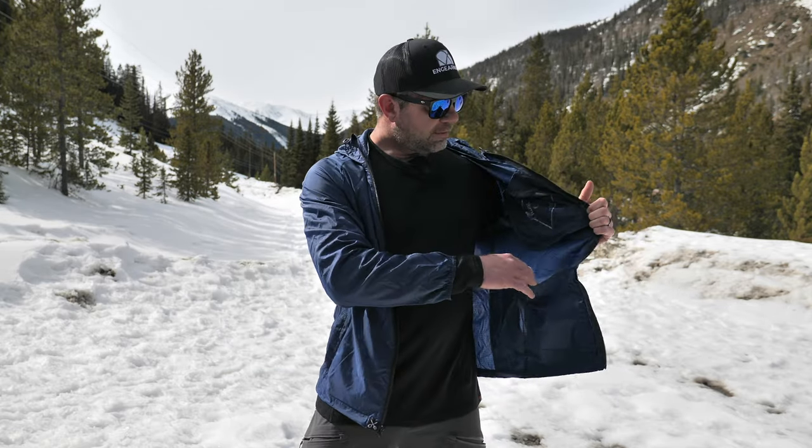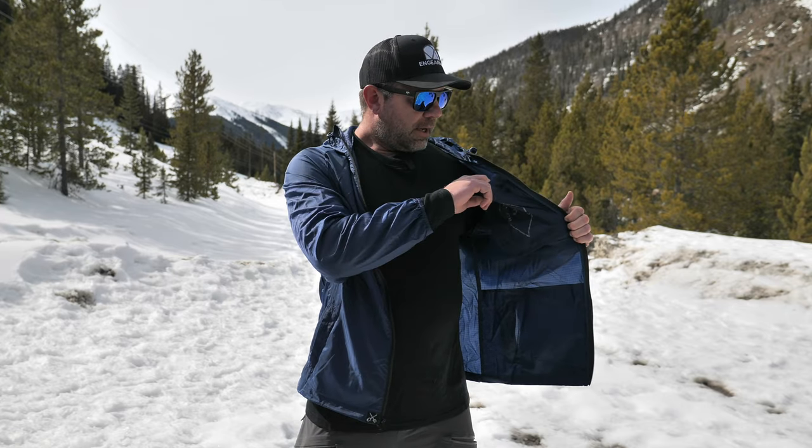It gets better too — my favorite feature of all jackets: drop pockets. We've got drop pockets on both sides, nice and sizable. The Napoleon pocket is right here, and the jacket stuffs up into that pocket, so it's great for travel, great to have in your backpack, luggage, city use, urban biking — whatever it is.